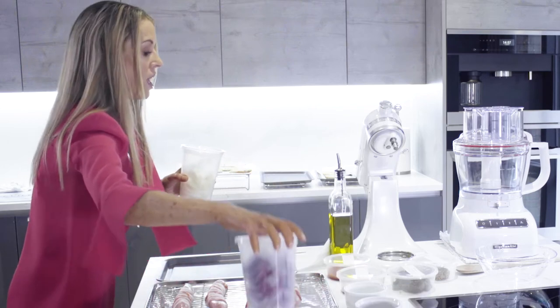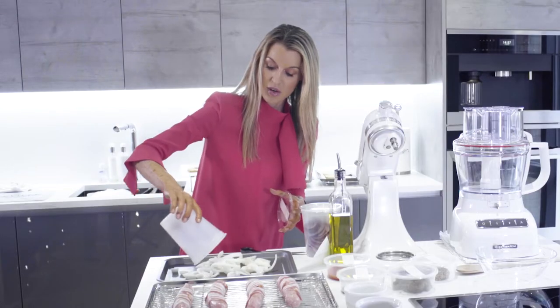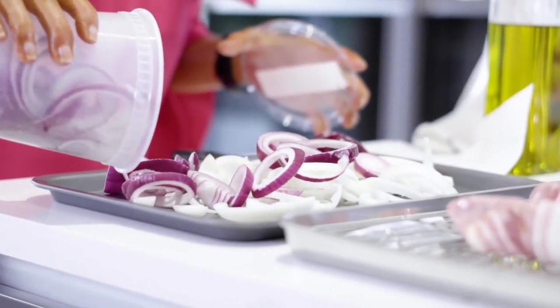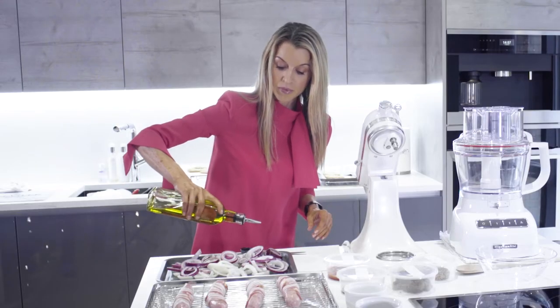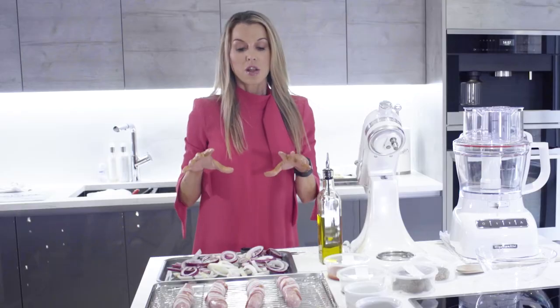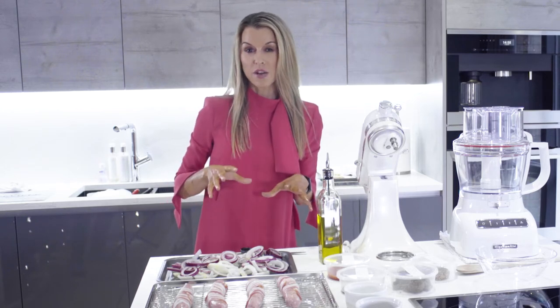I've got some regular white onions which I've sliced up — these are going to go straight onto the tray. And then some red onions, again sliced up. I'm just going to drizzle these with some olive oil. I'm going to put both the onions and the sausages into the oven. They'll both take about 30 minutes in total, but we'll take the onions out partway through to make the lovely ketchup.